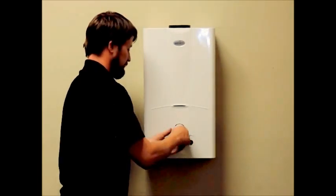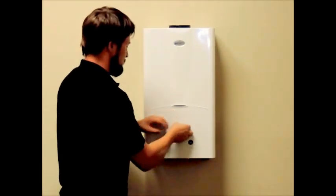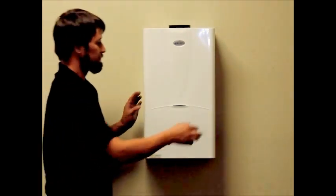If your heater has a digital display, then you will need to disconnect the clips connecting the display to free your unit.